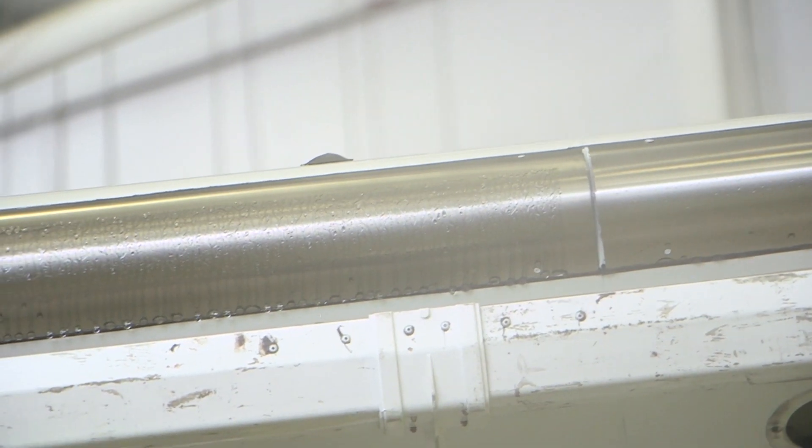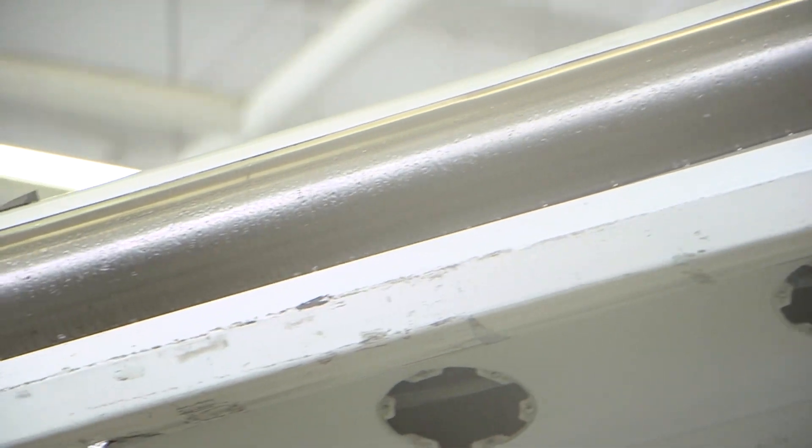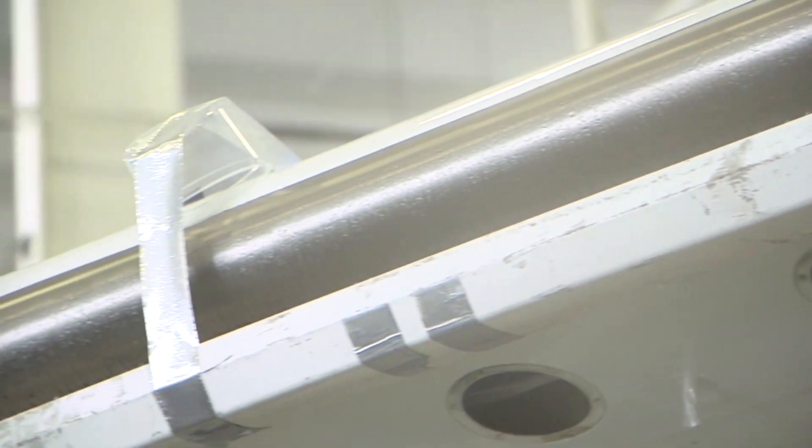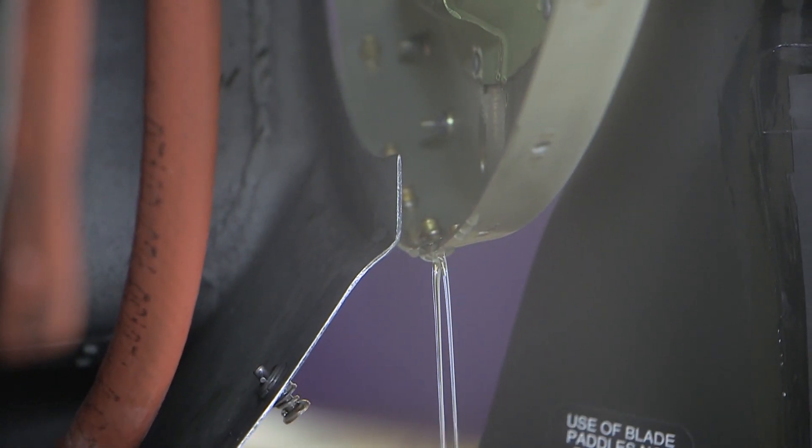Operate the system until fluid is flowing out of all of the porous panels. Make sure that the fluid is flowing from all the panels and the propeller.